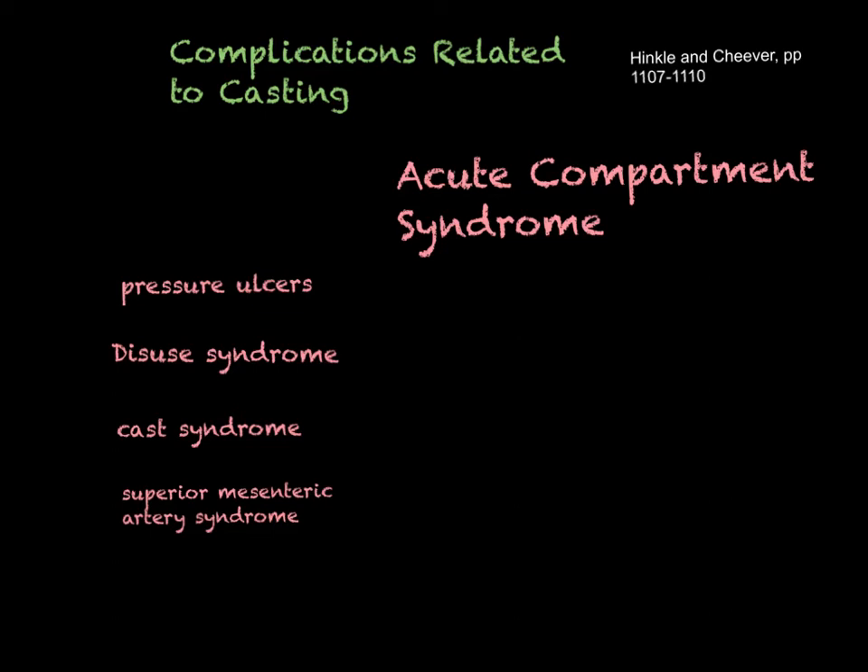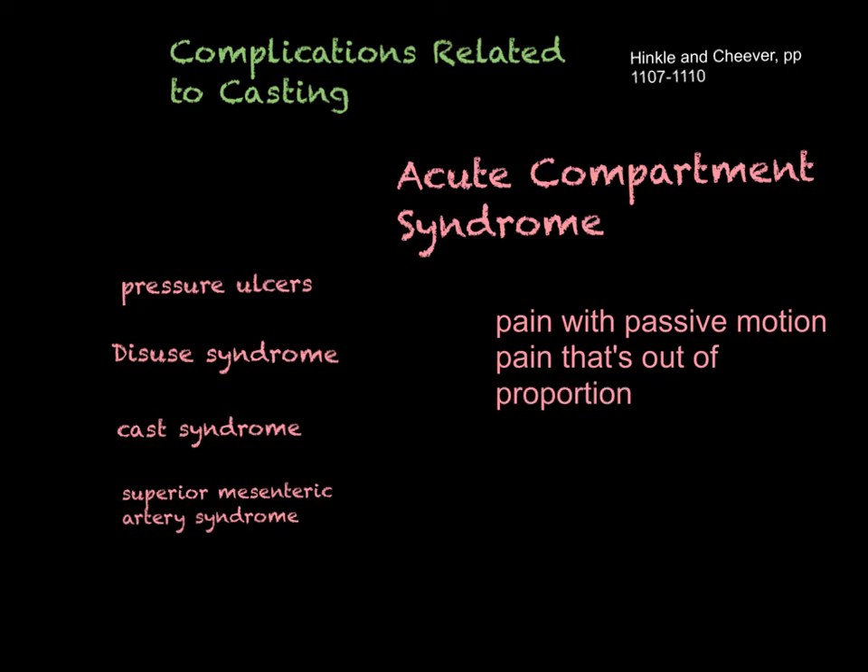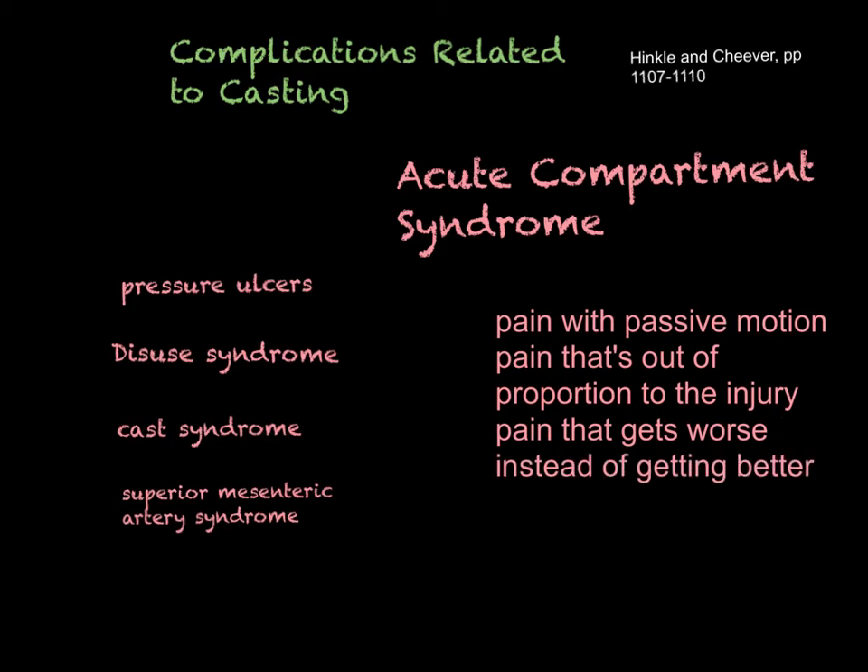The first P is pain — really think about pain because once a person is casted, they may have some pain, but it is usually much less severe than before the fracture was reduced and immobilized. When you have somebody with pain not relieved by pain medication that is severe with passive motion — that's one of the hallmarks. Pain with passive motion, pain out of proportion to the injury, and pain that gets worse instead of better.